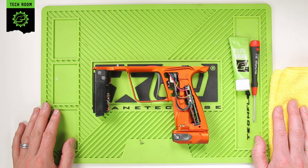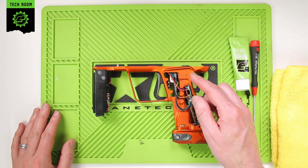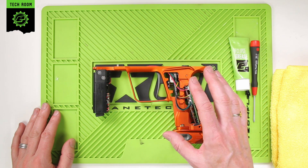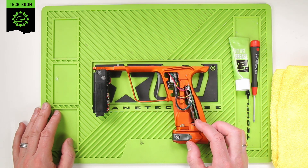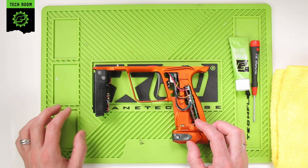This is solenoid maintenance for the 180R. In order to get to the solenoid assembly, you'll first have to remove the grips and frame from your 180R. You can learn how to do that here.